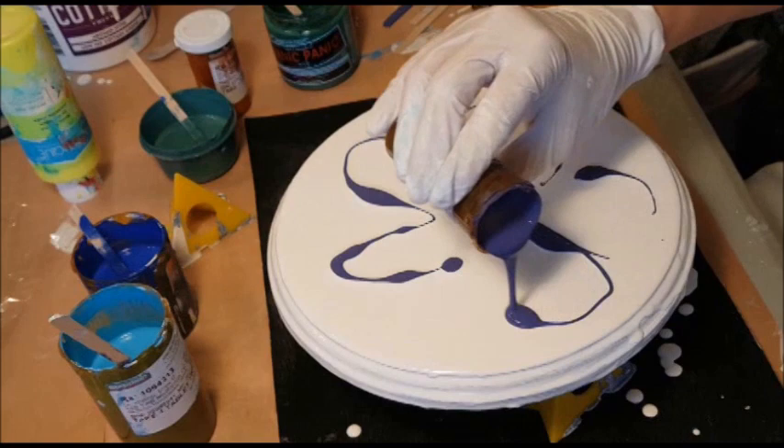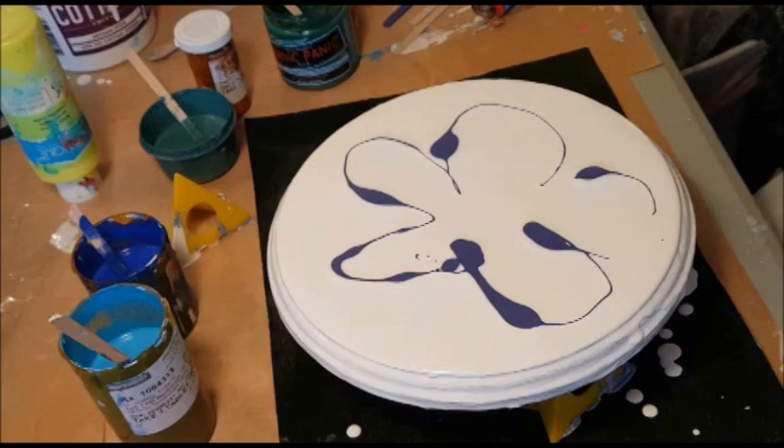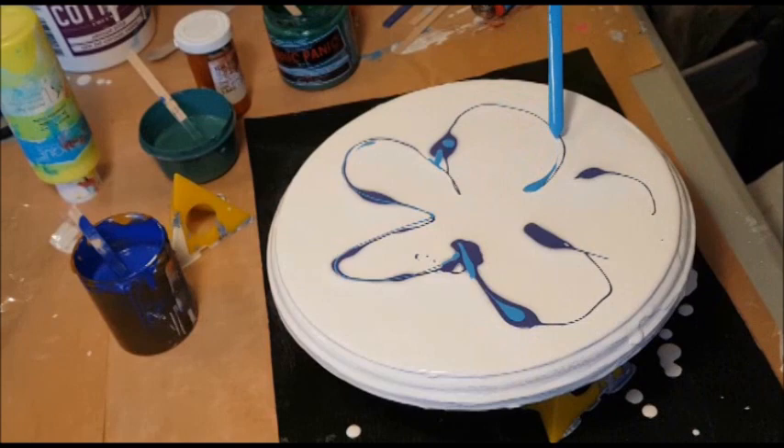I'm going to try dripping it. Oh look at that — that's coming out way too blobby. That was not good. Well, I guess that's plenty of that color anyway. Let's split it up a little bit. That was crazy the way it came out — just in blobs here and there.